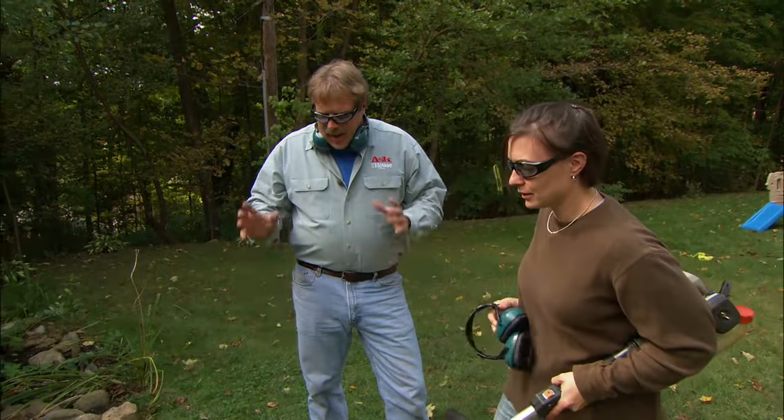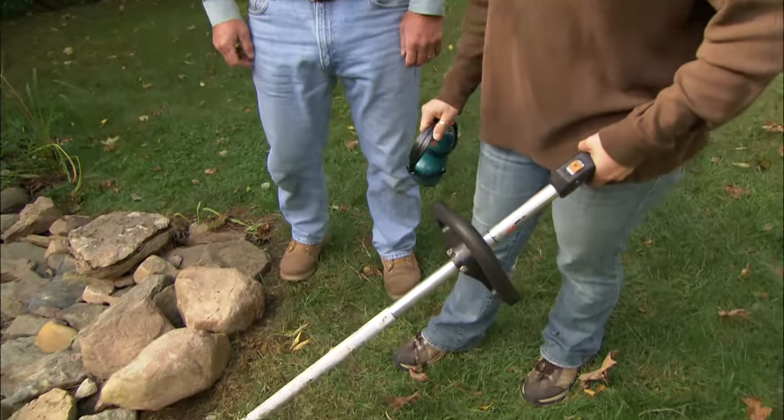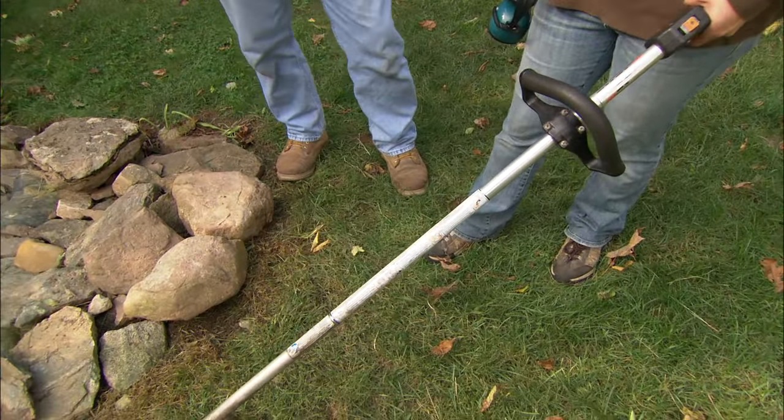Morning, Allie. Hey, Roger. Now, whenever you're using a string trimmer, it's important to wear safety equipment like these eyeglasses, because a lot of stuff will fly up from that trimming that's going on. Also, ear protection — it gets really loud. I like to use long pants for my legs and make sure my feet have good shoes on, too. That's very important.